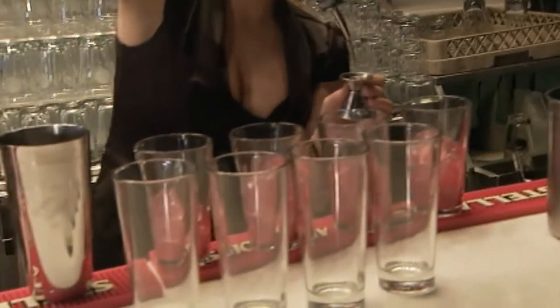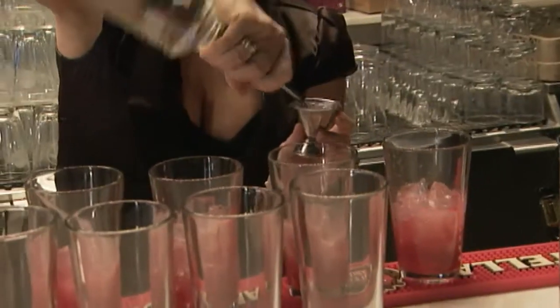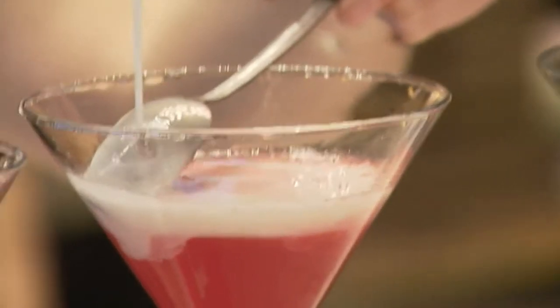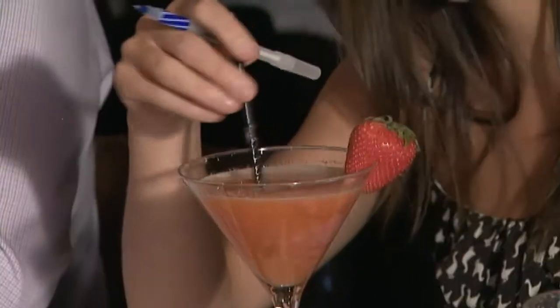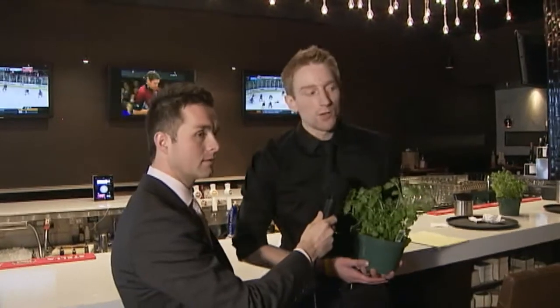I'm bringing rhubarb and custard, so it's sort of like a sweet-sour combination. I'm Braden from Crossroads and I'm going to be doing a twist on the Gin Fizz. I'm making a twist on the Manhattan — I'm kind of doing a peanut butter and jam Manhattan. And this drink is actually called the Orange Balm — that's B-A-L-M.